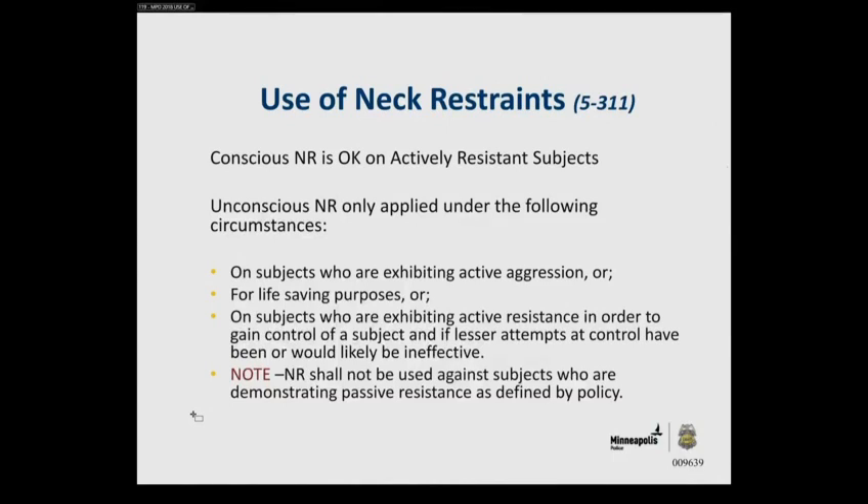If you could please display page 53 — use of neck restraints — can you describe, using the concepts of proportionality, when it's authorized to use a neck restraint of the two different varieties? Yes sir. On subjects who are actively aggressive — assaultive, actively resisting, and other techniques haven't worked — you can use it. And on the bottom it says you cannot use it against subjects who are passively resistant.